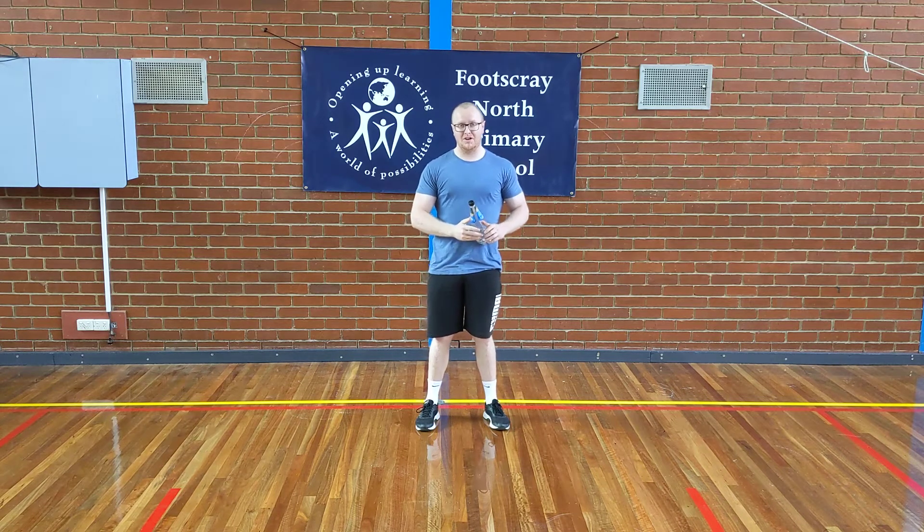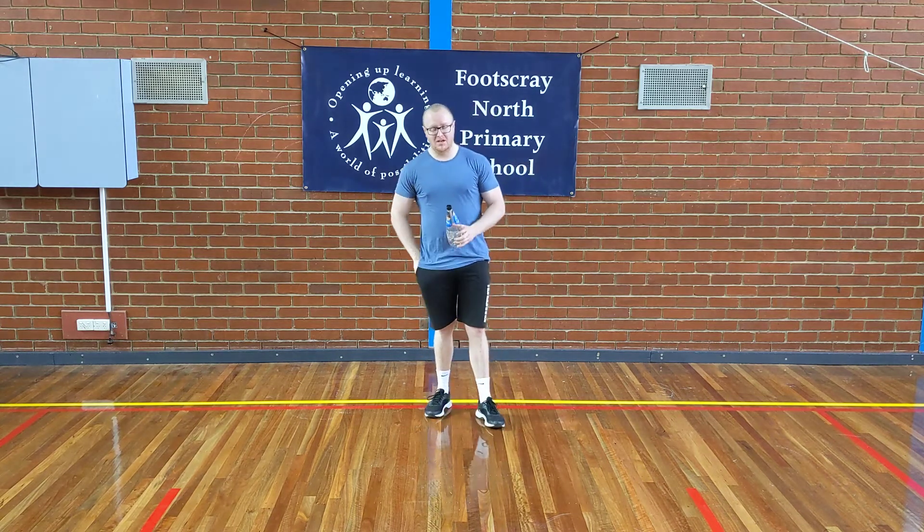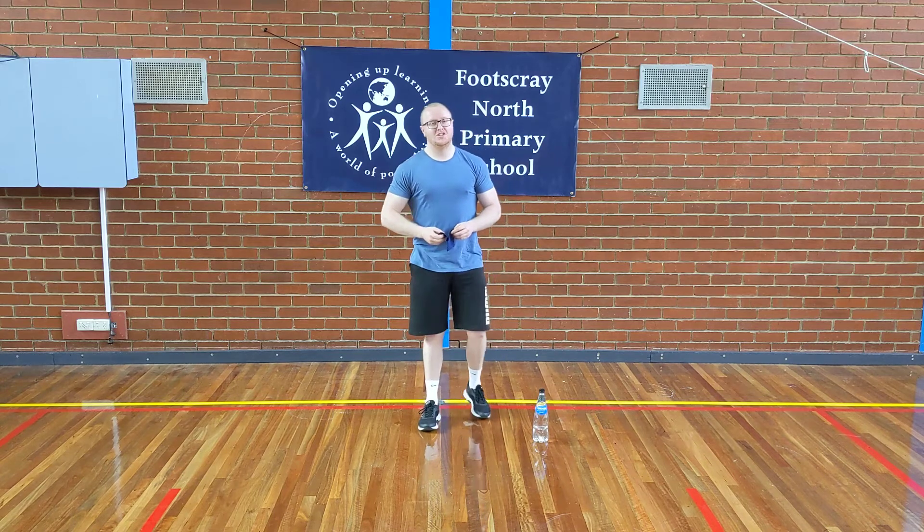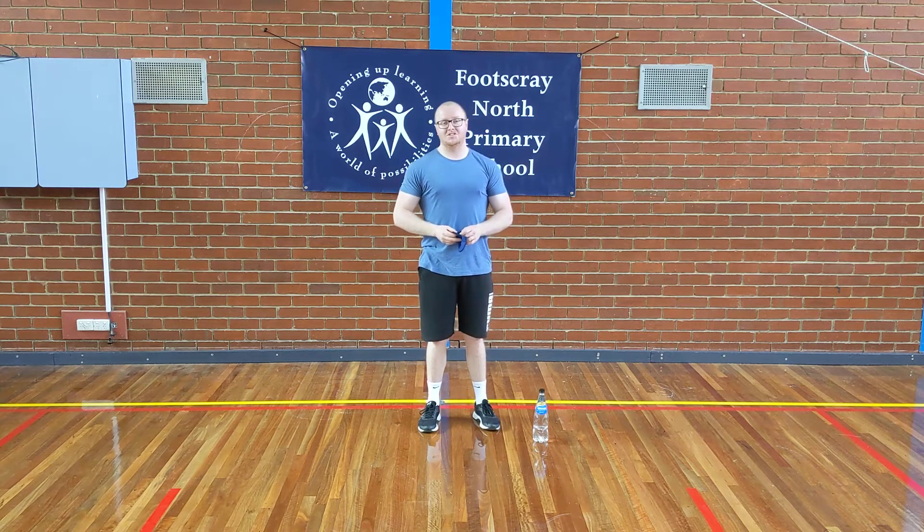As you know, this week it did become compulsory for adults to be wearing face masks when they're out in public. I do have my face mask in my pocket, but at the moment there is nobody else in the hall so I don't have to wear it, but if somebody wants to come in I do have it so I can put it up.